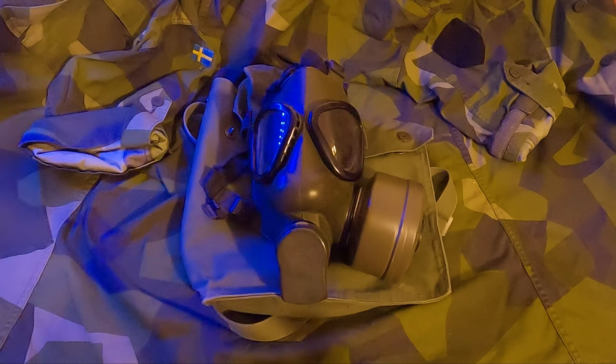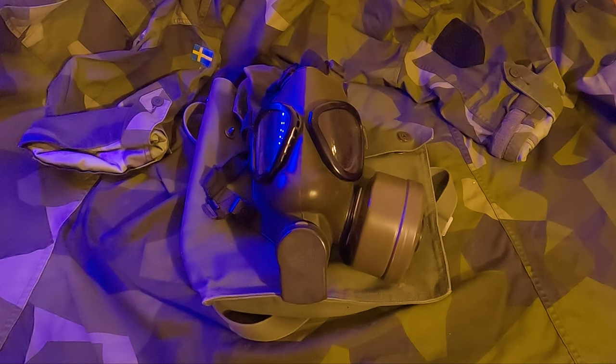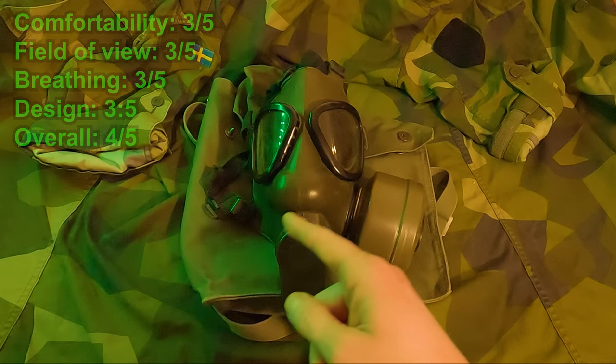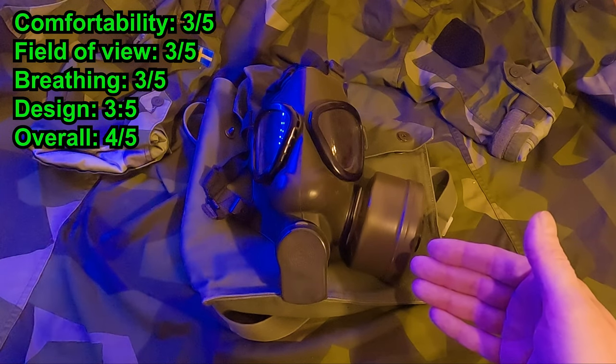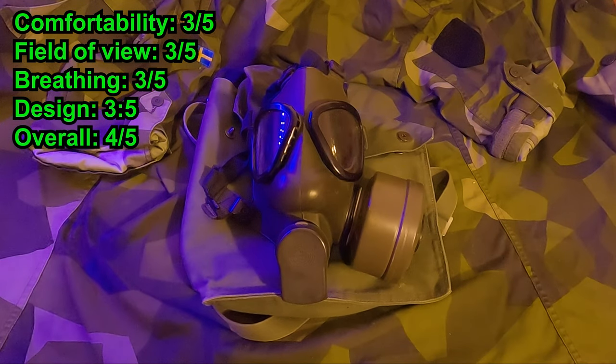If you want to watch me use this live during my gas mask adventures, wait until the end of the video. The field of view on this gas mask is pretty good and it's easy to breathe in. It's quite rubbery, so if you sweat a lot that can become quite uncomfortable, but as always it's better than being dead.